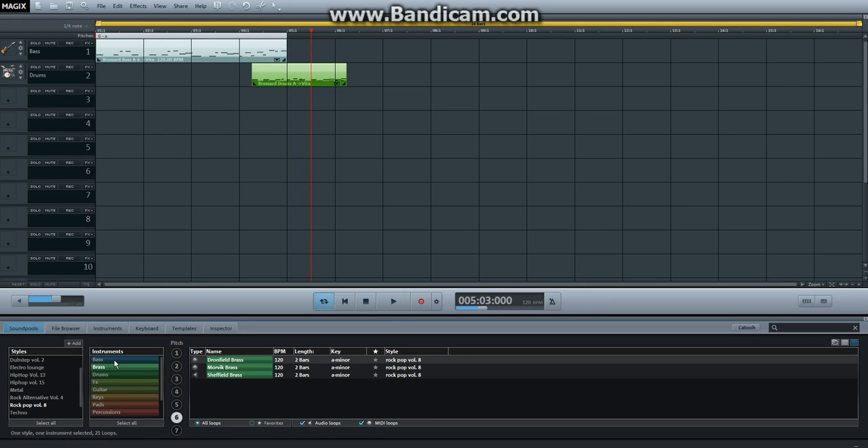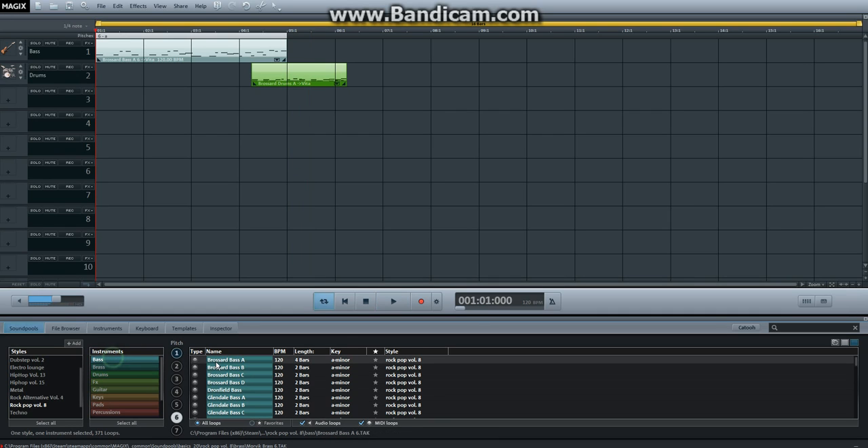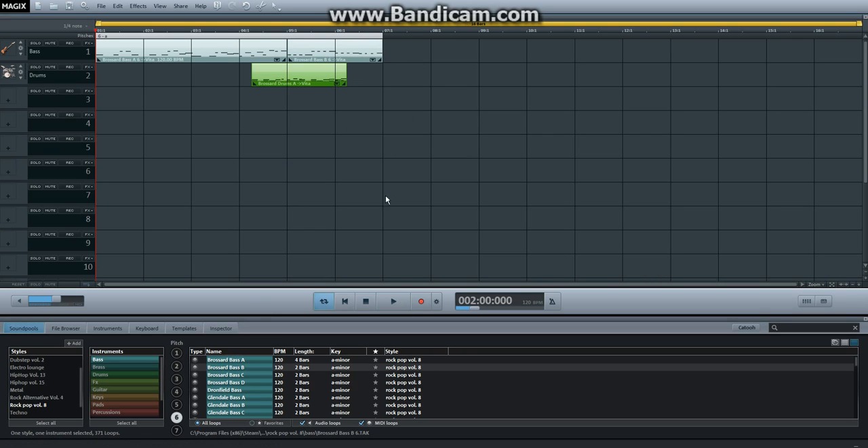Let's just copy — let's just get it. No, that's too loud. Let's get the beat in there. Let's see how that sounds like.